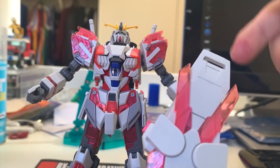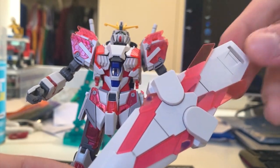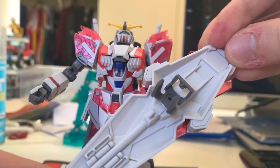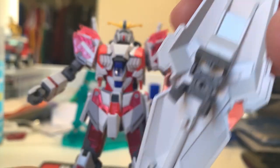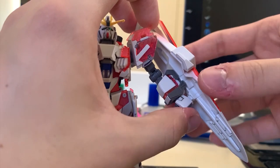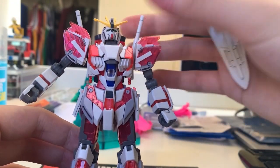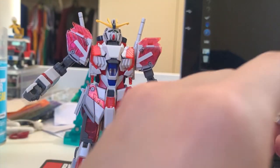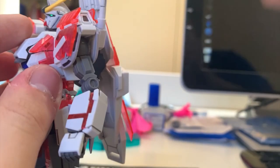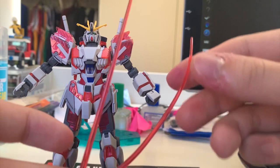Next we have the shield, which really looks like a knockoff Unicorn shield. There are very limited details on it. Flipping it to the back, we can see similar design to the Nu Gundam, four missiles which you'd need to repaint, and a small beam gun at the tip that also needs recoloring. To attach it to the arm, you just slide it in and slide down - the connection is pretty stable. To remove it, slide up and pull out. The shield can also mount on the backpack like the Banshee Norn, though I found a flaw where pulling out the shield often pulls out the backpack as well.